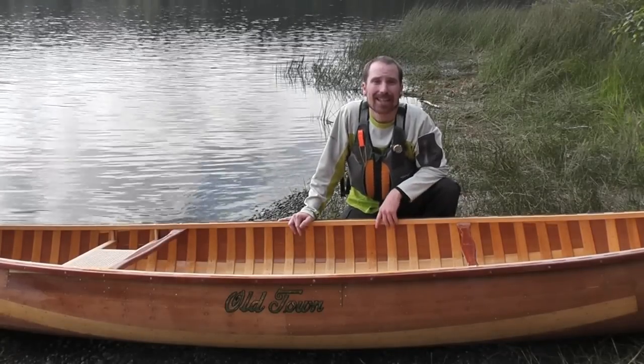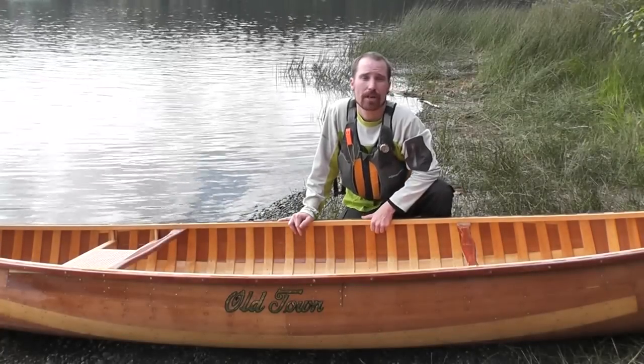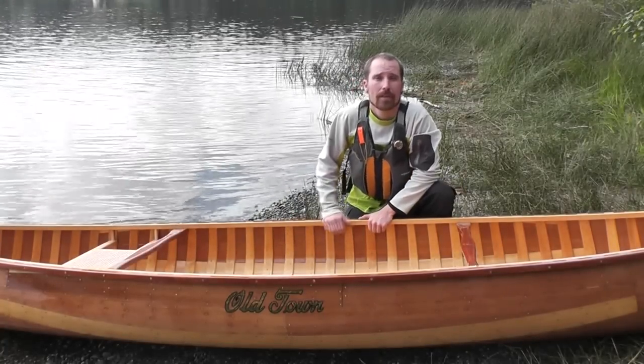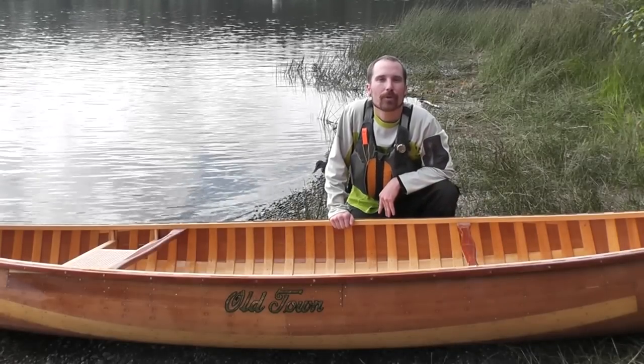These canoes can last a lifetime or several lifetimes. They're repairable and get passed down from generation to generation. When not on the water, hang this up over your mantle and you'll have a beautiful piece of artwork.